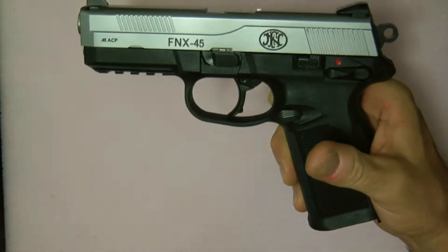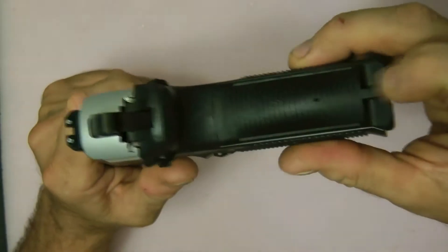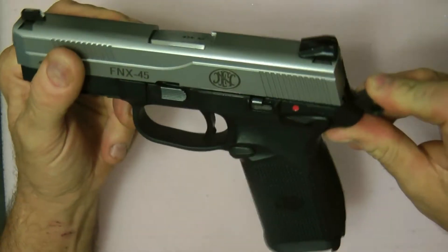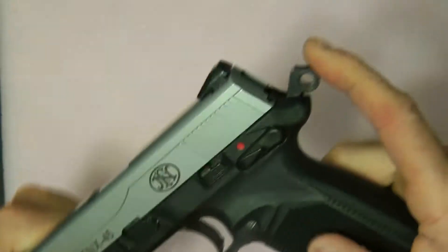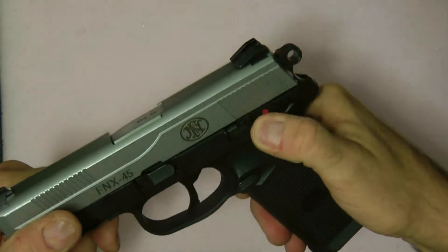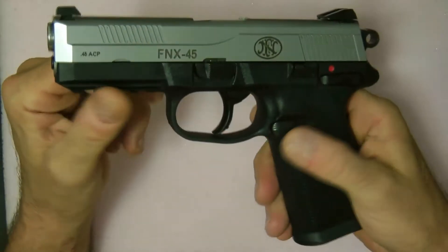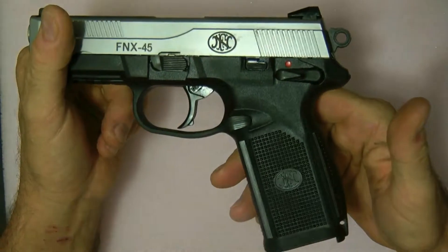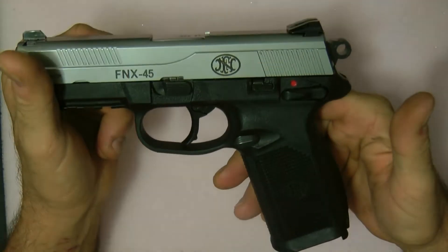It's a double-stacked gun. It has removable backstraps right here that you can remove. It does have a lightened hammer, as you can see. The gun also has dual magazine releases — ambi magazine release, some people call it.